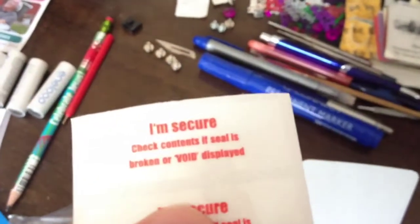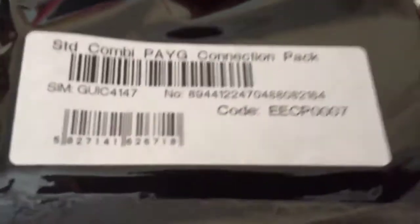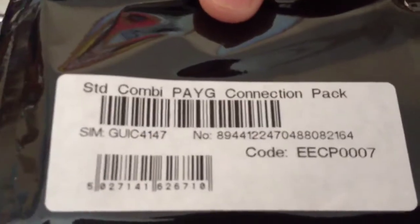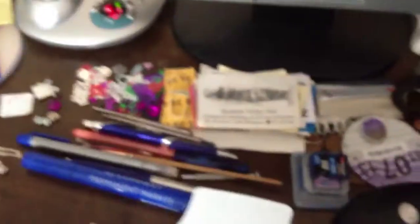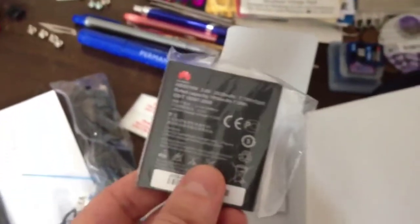Also in the box we've got the security seal, and the warranty, the quick start guide. Here's my SIM card. Underneath from the box we have headphones, and the charger — USB charger. I'll get these out of the bag and you can have another look. It's the USB cable — phone end, USB end. And the battery.